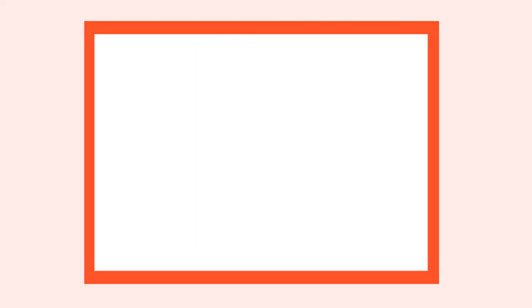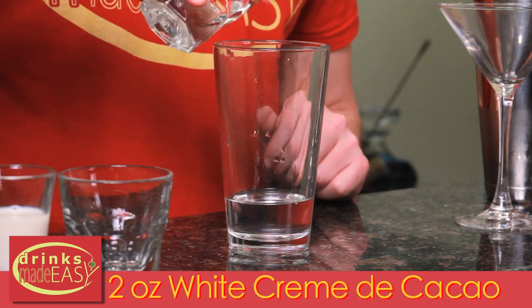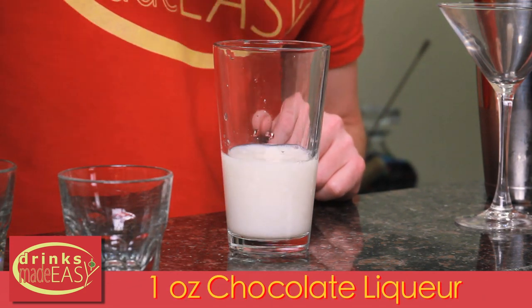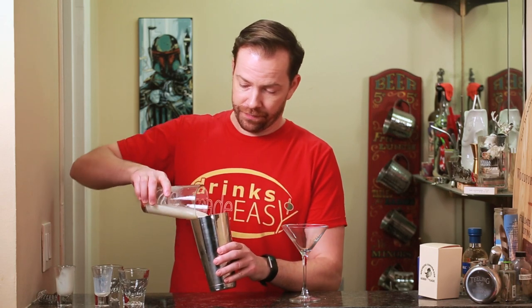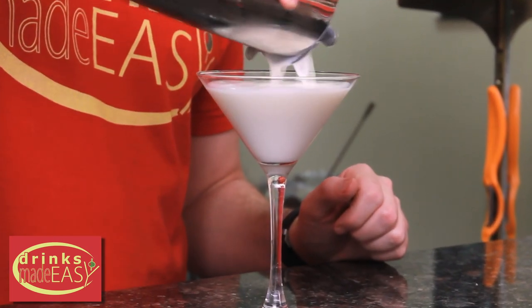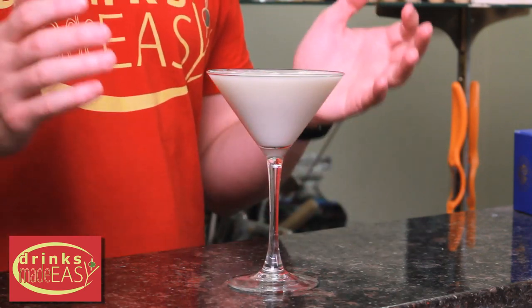All right, let's make a drink. To build the White Christmas Martini, you'll start with two ounces of vanilla vodka. Next, you'll add two ounces of white creme de cocoa, one ounce of white chocolate liqueur, and one ounce of half and half. Cap that off into a shaker tin full of ice and give it a quick shake. Straight into the martini or cocktail glass of your choice. And there you have the White Christmas Martini.